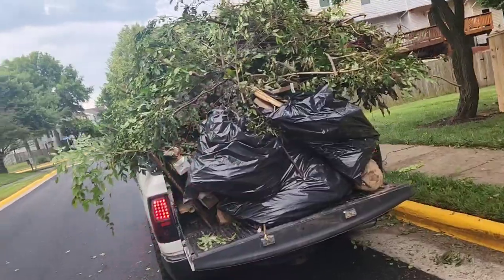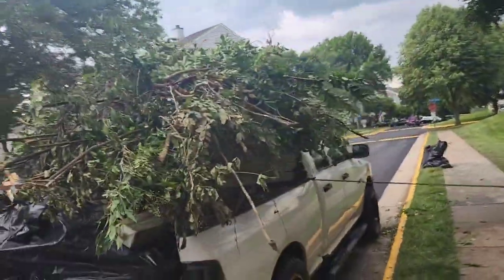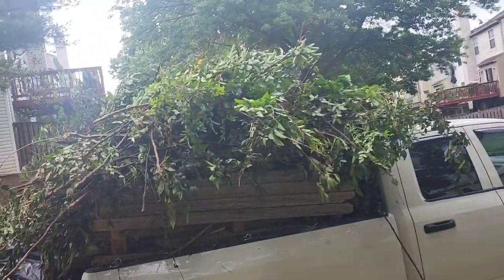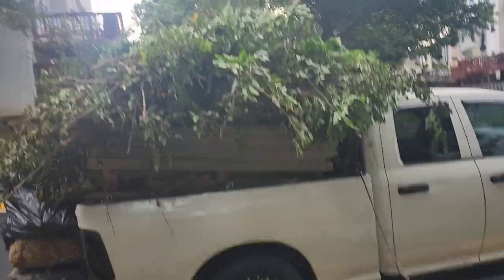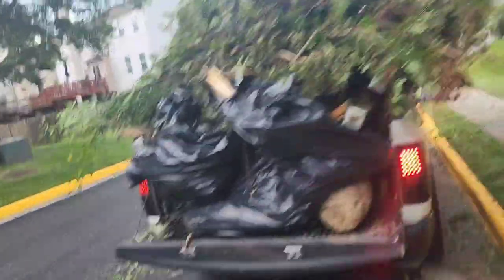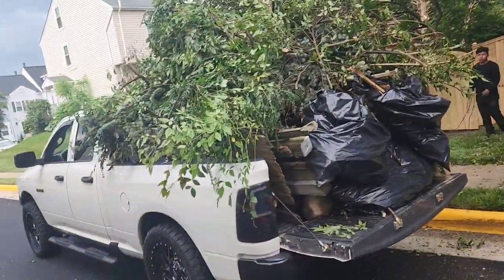This is all the leaves on top from the branches that we cut, and we have the fence demolition part of the fence under. A lot of branches — a whole pickup of branches.